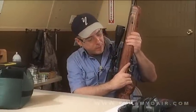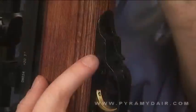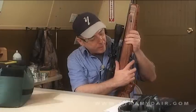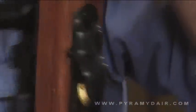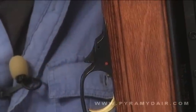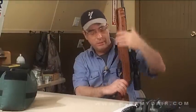Here is the automatic safety button right here. You press that in and it's now off safe, ready to fire. If you want to put it back on safe, you just press that lever right there. That's nice — this is how an automatic safety should work. It's located in the right place and it's easy to get to. If I can't take my shot, all I have to do is press that lever and I'm back on safe.